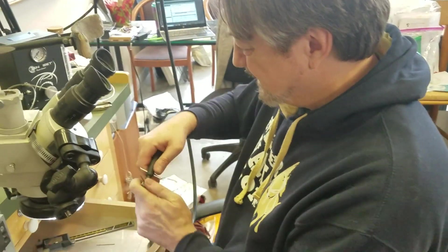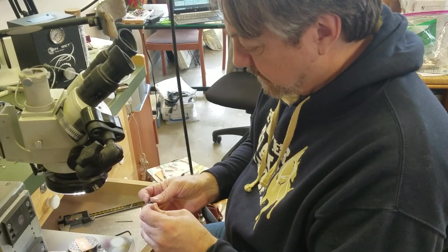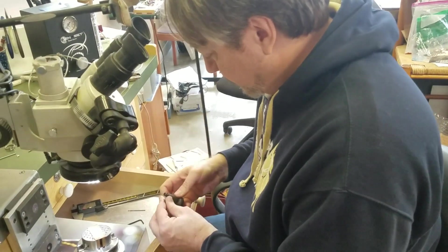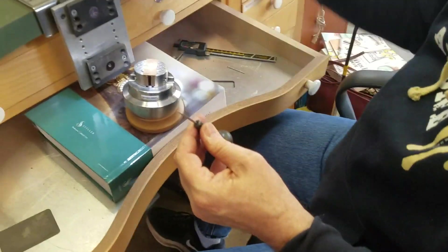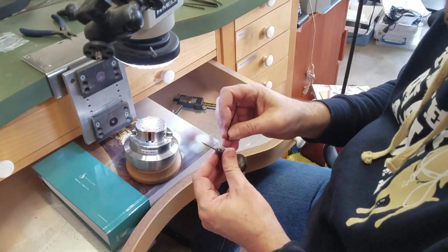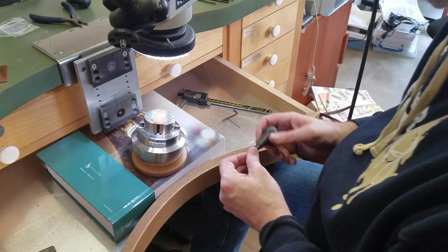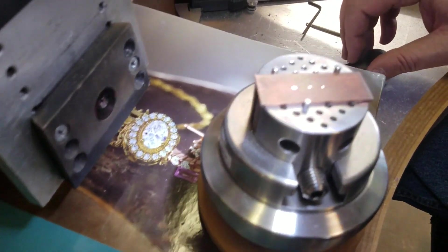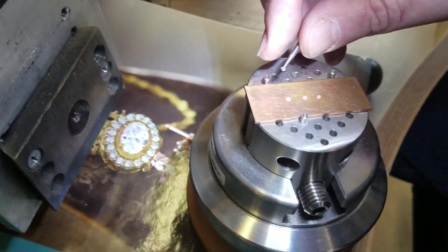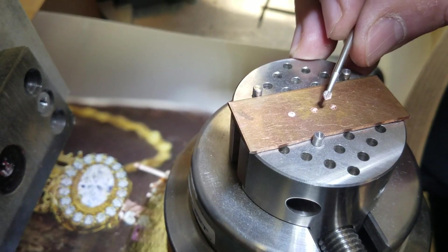Now we're going to pull this out and drop it in a hand piece. You could put it in a wooden hand piece with some epoxy; I'm putting this in a GRS hand piece because that's what I had. I've already cut my seats, and when I cut seats I prefer to use a straight wall burr because I want a really crisp seat.